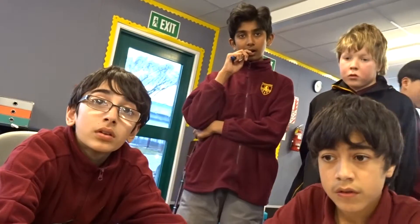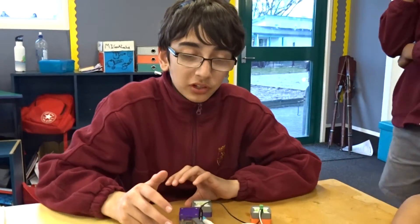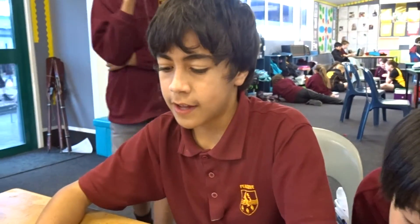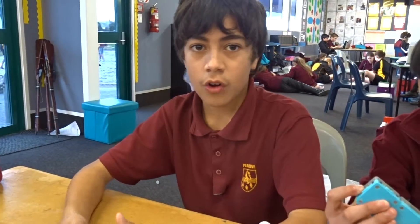Thanks very much, guys. Each one of you, what can you say about the system? Let's start with Amir. What can you say about the system, the IQ? It's really cool for younger kids who want to learn how electricity works. It's really cool for me. And for those who might be interested in science, it gives you a little look into the world of what you're going to have to learn and get to know. I love it.